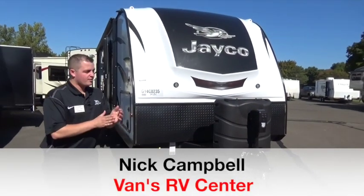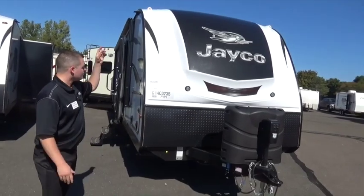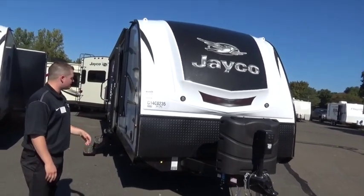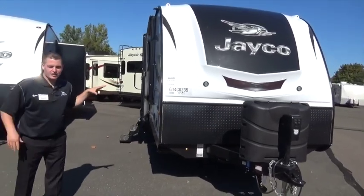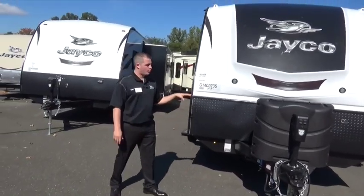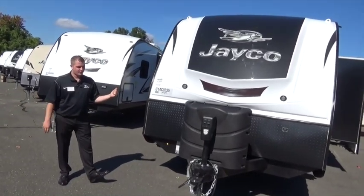Hey guys, I'm Nick Campbell. We're outside of Vans RV Center in South Windsor, Connecticut, New England's largest Jayco dealer. We're at this 2016 Whitehawk 28DSBH here. Going to take a few minutes to take you through the outside of the camper. Let's talk about what makes this one of the best-selling ultralights in the industry, then we'll go inside and get the other features.